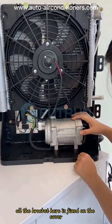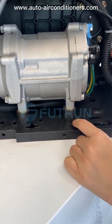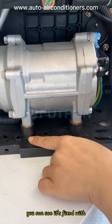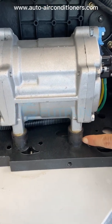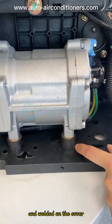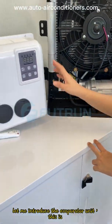All the brackets here are fixed on the cover to anti-vibration. You can see it's fixed with a rubber cover here, welded on the cover. Let me introduce the evaporator unit.